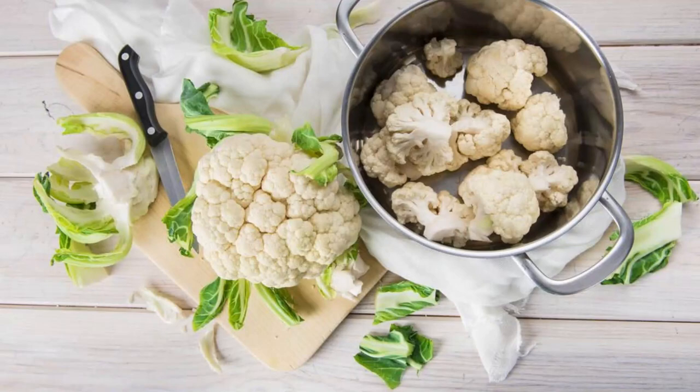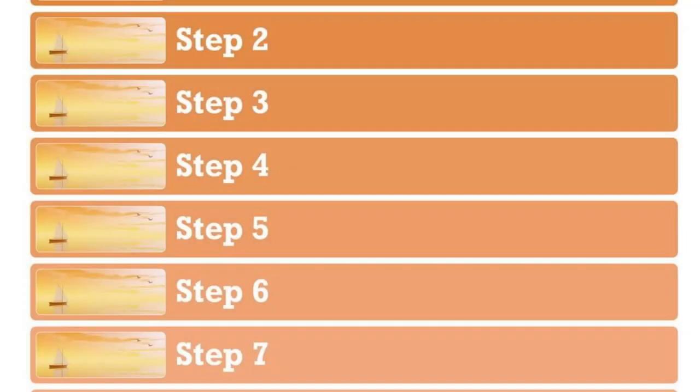Cleaning cauliflower with salt and vinegar is an effective method to remove any dirt, pesticides, or insects. Here's a simple step-by-step guide.